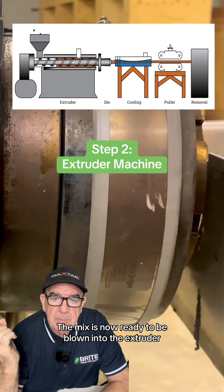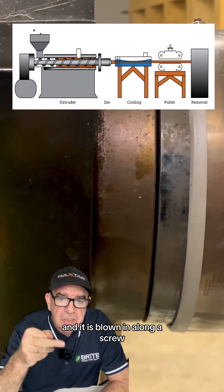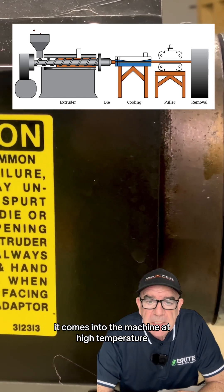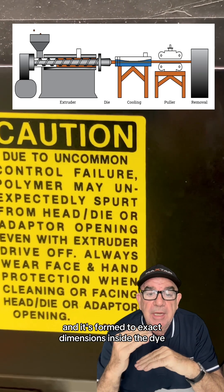The mixture is now ready to be blown into the extruder, and it's blown in along a screw. It comes into the machine at high temperature, and it's formed to exact dimensions inside the die.